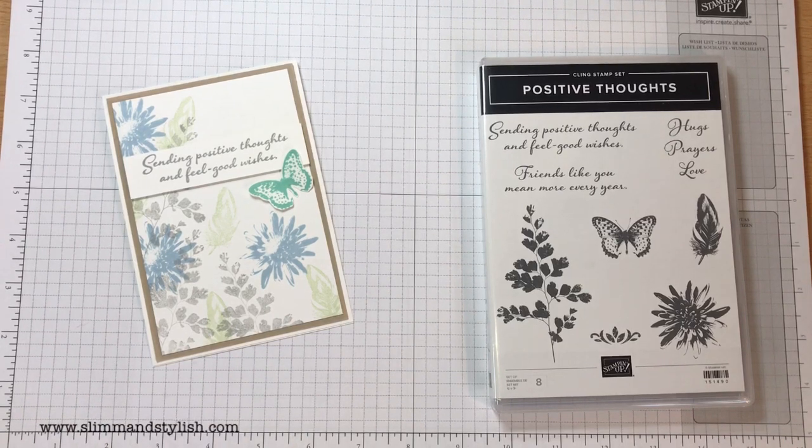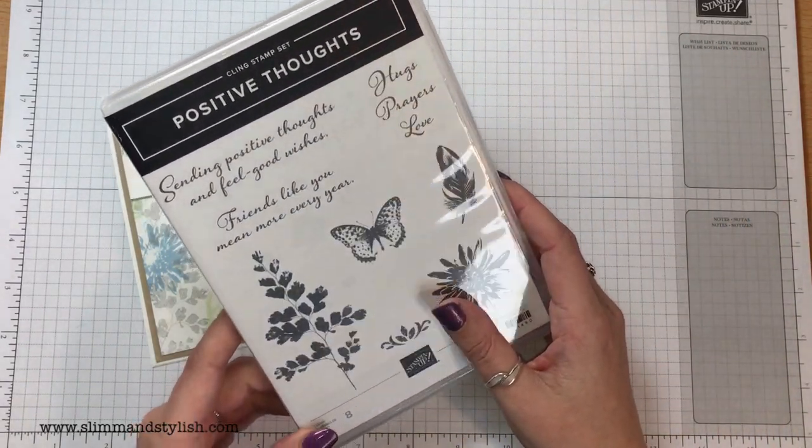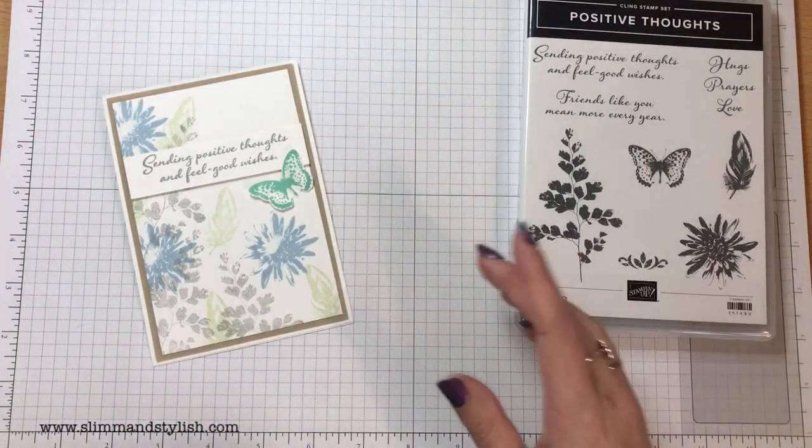Hi there everybody, it's UK independent demonstrator Helsey here from slimmerstylish.com. Thank you for joining me today. Today I'm using the Positive Thoughts Cling Stamp Set from the Mini Catalogue by Stampin' Up. This is such a cute textured stamp set. I love it.